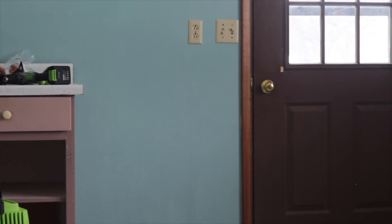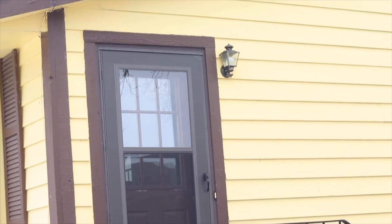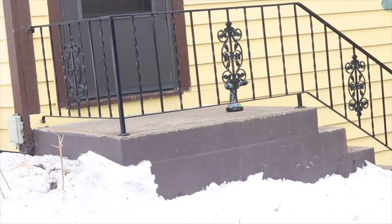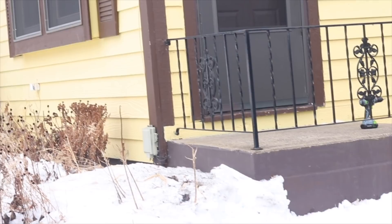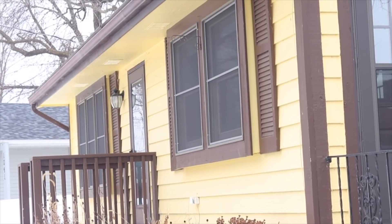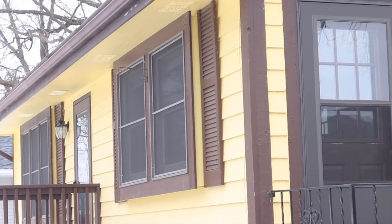I want to remove this entrance because it's confusing for the layout of the house, and on the exterior it has these ugly cement steps and railing and I'd rather it just be sided off. Removing this entrance will also force people to come in through the front door of the house, which I like, instead of the side entrance.